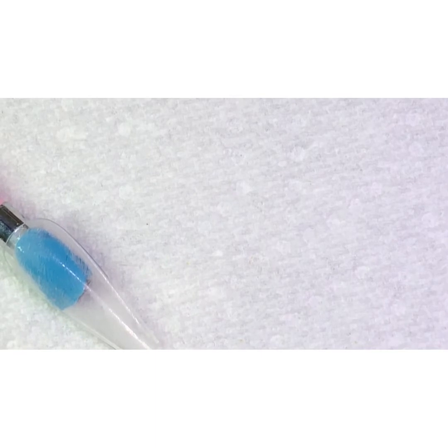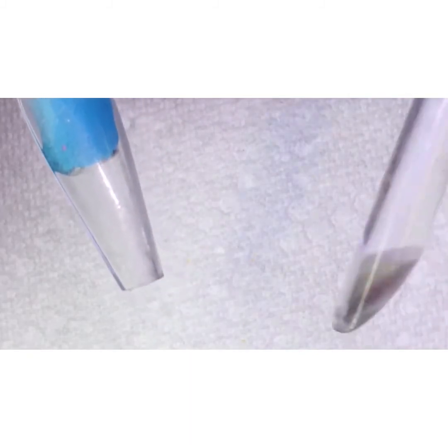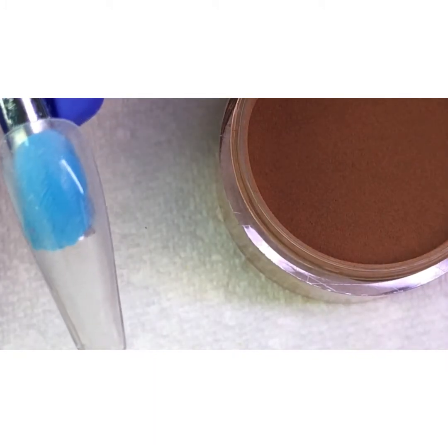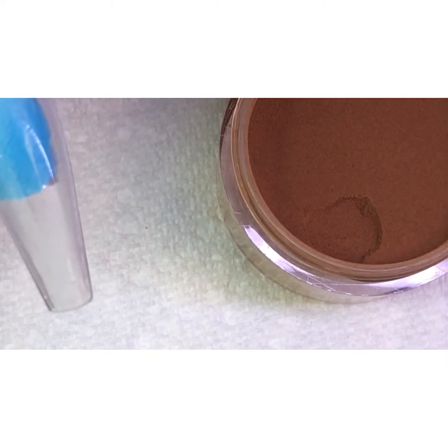So we're going to start off with our brown acrylic. This is the powder we are using - the dark brown. It's really pretty guys, it's very like chocolate. So I'm going to get a little bit. That's all you need guys, you don't need a lot. I'm going to dab this in my towel.